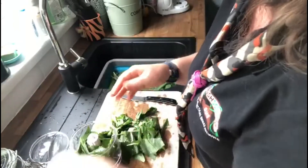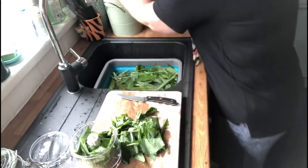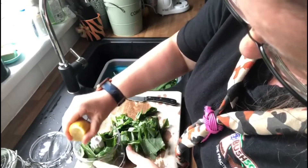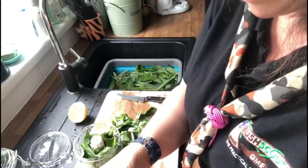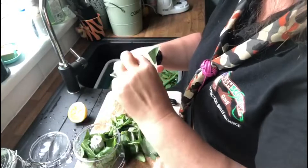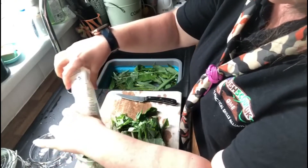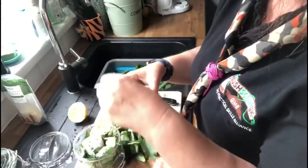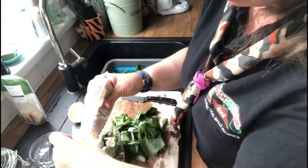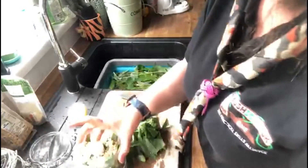Once we've got a few in there, I'm just going to take out the pips from my lemon because we don't want those in there. Give it a little bit of a squeeze — you don't need that much. Then we are going to put some of the grated parmesan cheese in. This is a hard cheese that helps with the flavour. We're going to put some of that in and then the pine nuts. Now this is all to taste — just don't overfill your food processor.